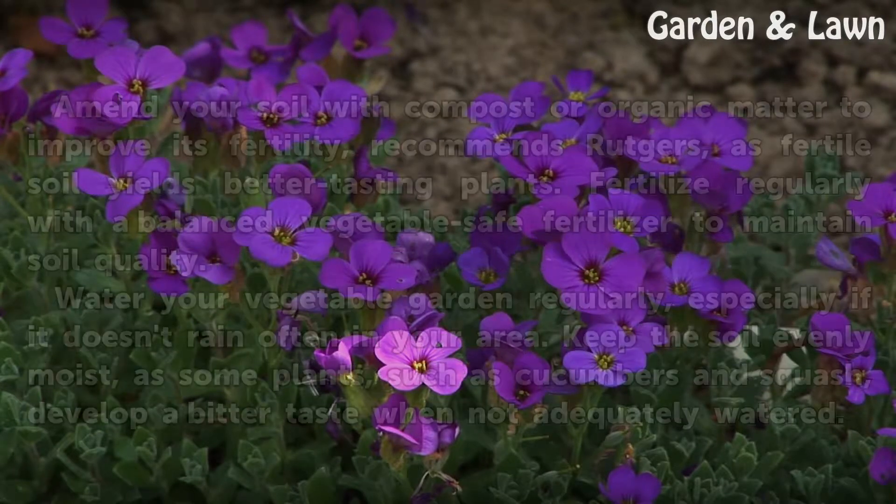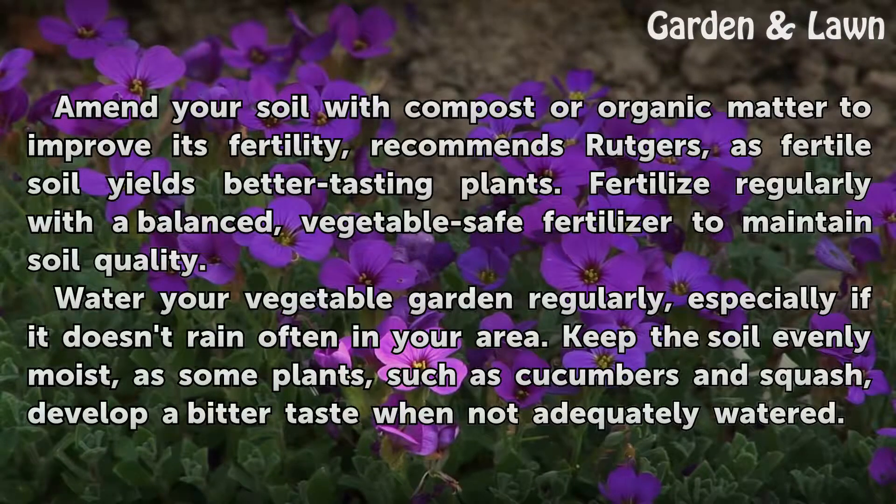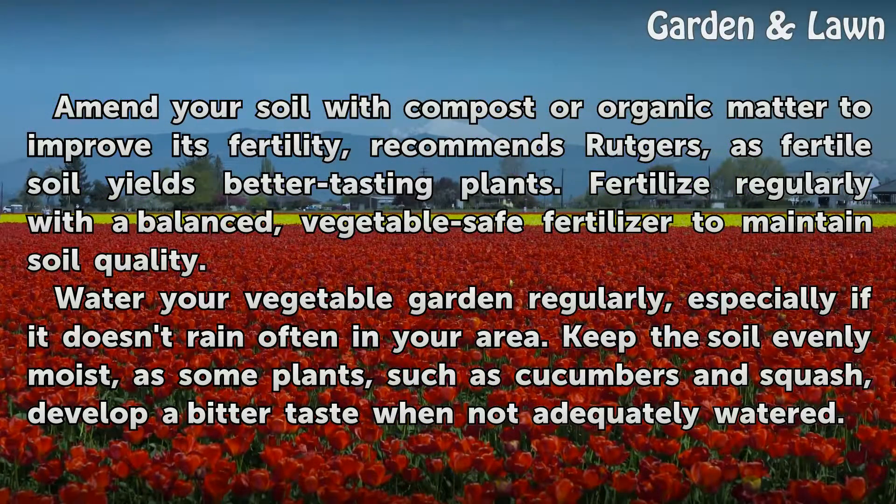Amend your soil with compost or organic matter to improve its fertility, as recommended by Rutgers, since fertile soil yields better tasting plants. Fertilize regularly with a balanced vegetable-safe fertilizer to maintain soil quality.